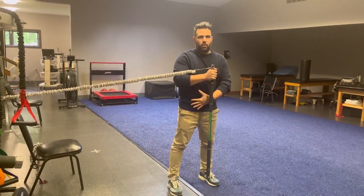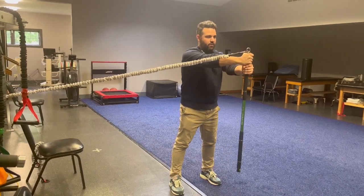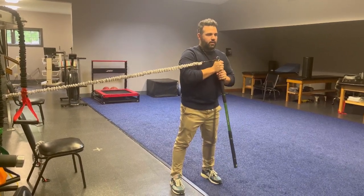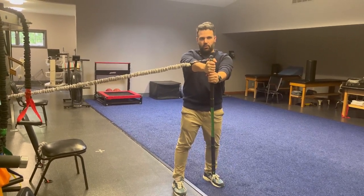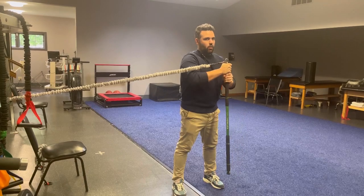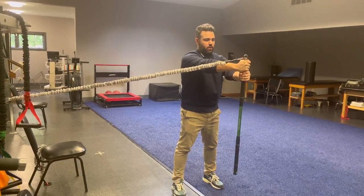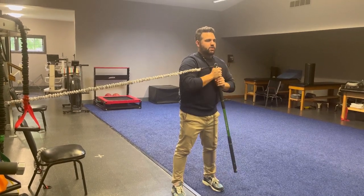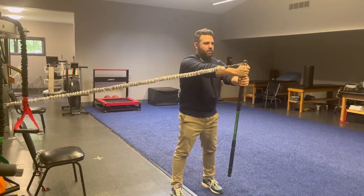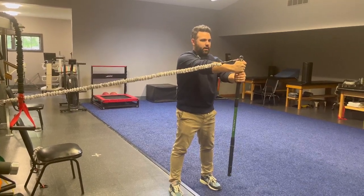We're going to be working on trunk strength. I'm going to press out and come back. The band wants to rotate me back towards its source, but I'm resisting that the whole time. As I press further away, the tension becomes more difficult. This is a good one to start simply, especially if you're having some back pain or hip pain, to build stability in the spine.